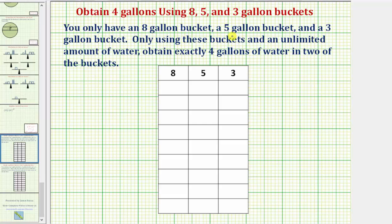You only have an eight-gallon bucket, a five-gallon bucket, and a three-gallon bucket. Only using these buckets and a limited amount of water, obtain exactly four gallons of water in two of the buckets.